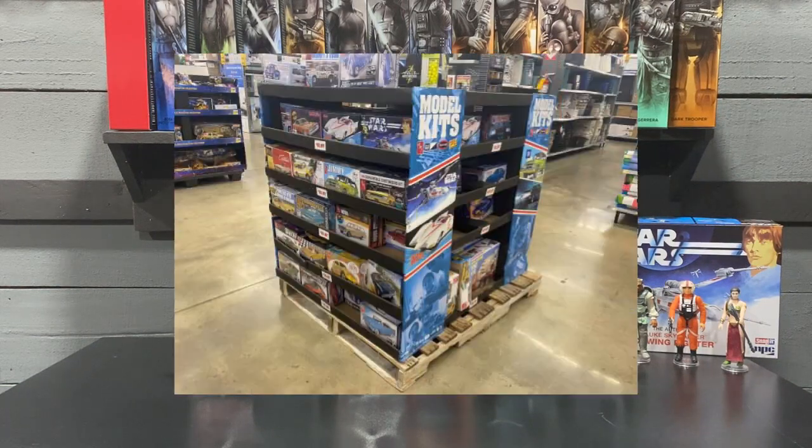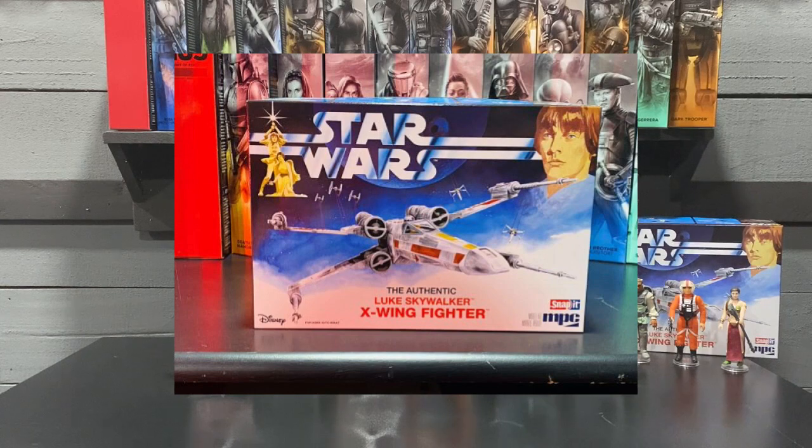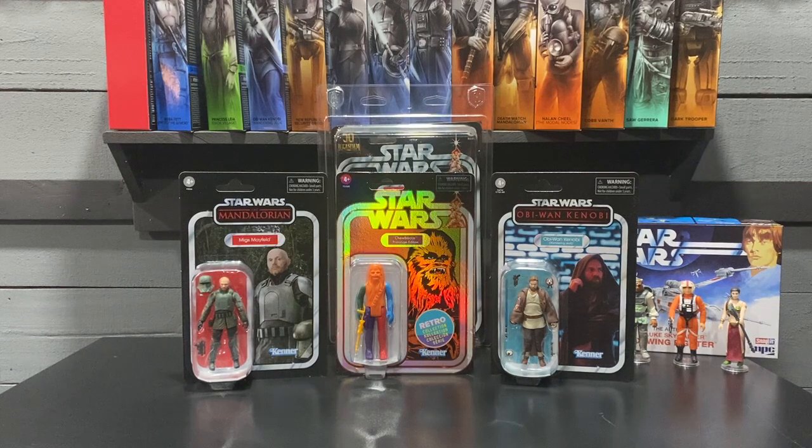Also from Walmart I picked up a model kit. I saw it in the center aisle with a bunch of cars — it was the only Star Wars model on display, so I picked that up. A little more expensive at about $20, but not too bad. That wraps it up for three and three quarter inch figures.